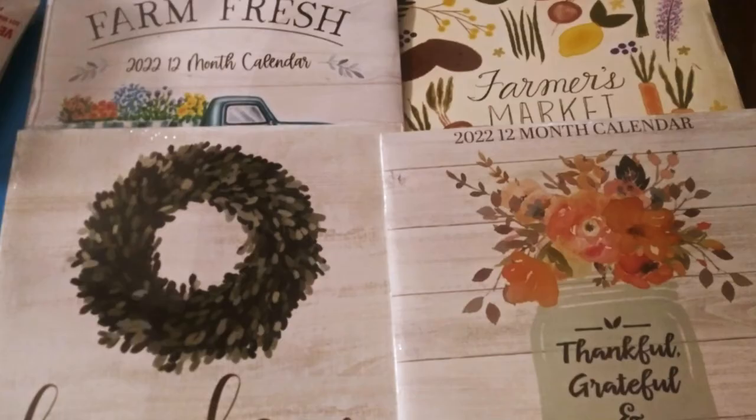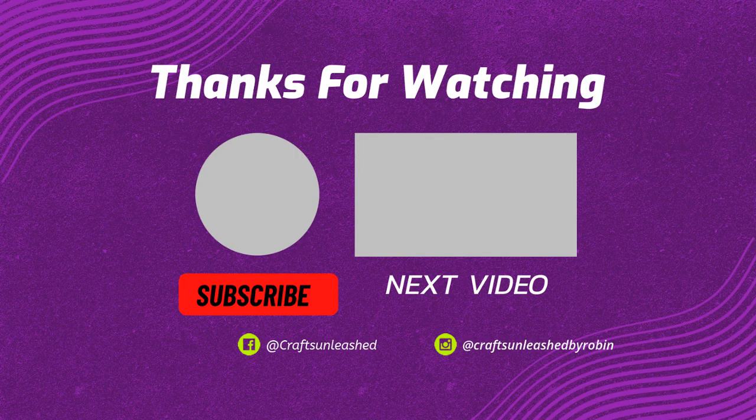Thank you so much for watching. I appreciate each and every one of y'all. Now go get your craft on!